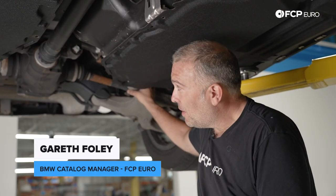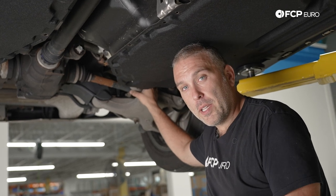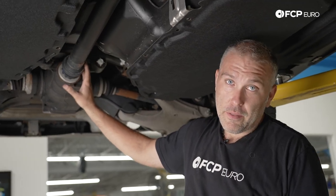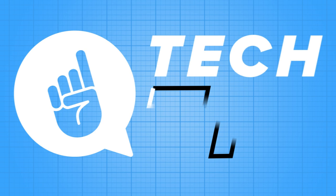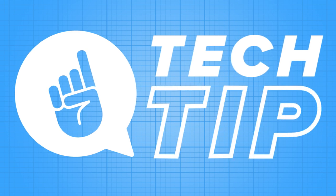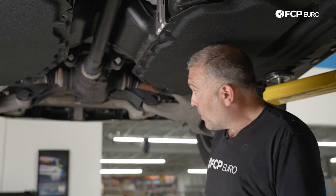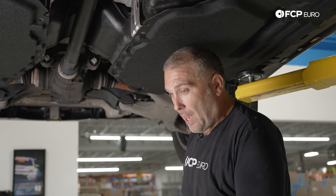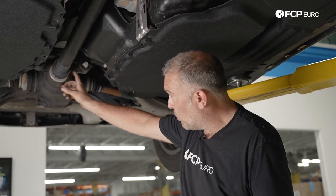Hey, what's up everybody, Gareth here at FCP Euro. We're going to show you an interesting design feature on many newer BMWs in terms of how the drive shaft is coupled to the differential. It's not a typical U-joint or CV joint that we all know and love — it's a giant 50 millimeter locking nut that has to interface with the drive shaft and also the pinion nut of the rear differential.